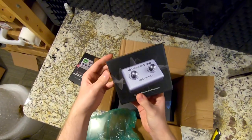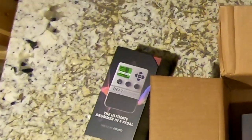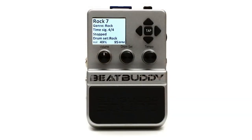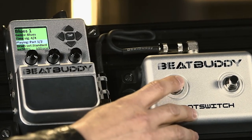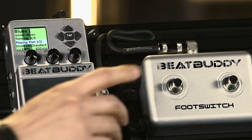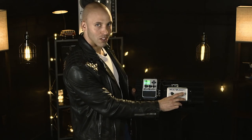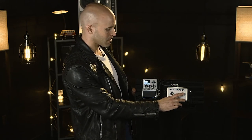This looks like a footswitch that probably goes with it. This button here does accent hits — that could be a kick drum, a hand clap, or a cowbell, because you can never have enough cowbell. This button does pause and unpause; you can do drum breaks or pause and bring it back in with a fill, so you have different options when you play live.